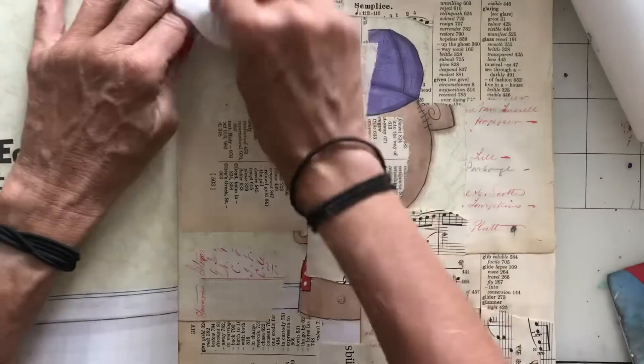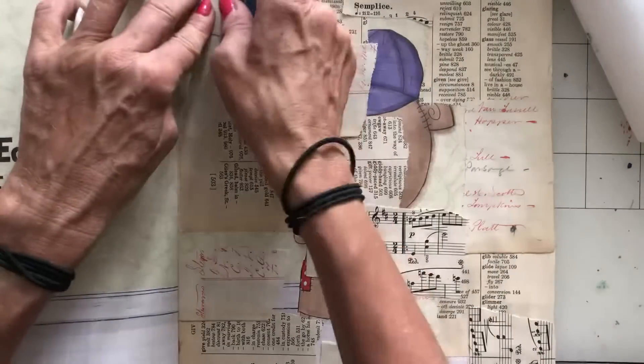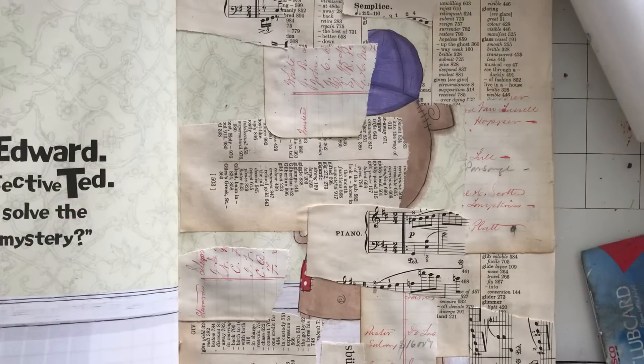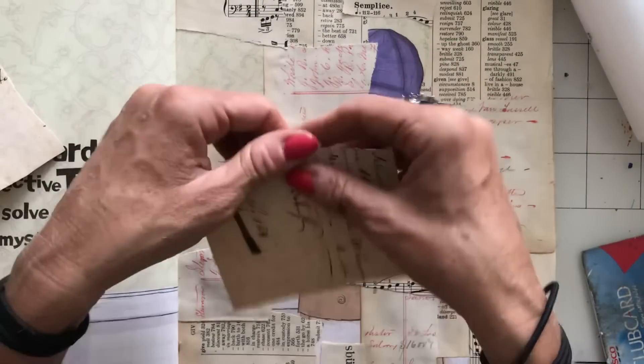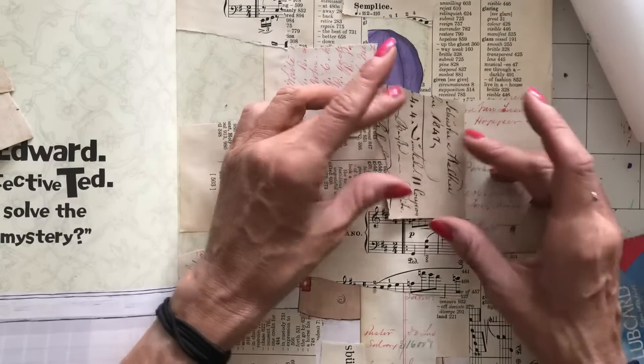I'd love to know. I'd love some tips. So far I've used book page and the ledger sheet, and I've also got sheet music. What I've also got is some vintage documents and paperwork, so I'm going to go in with some of those as well now.